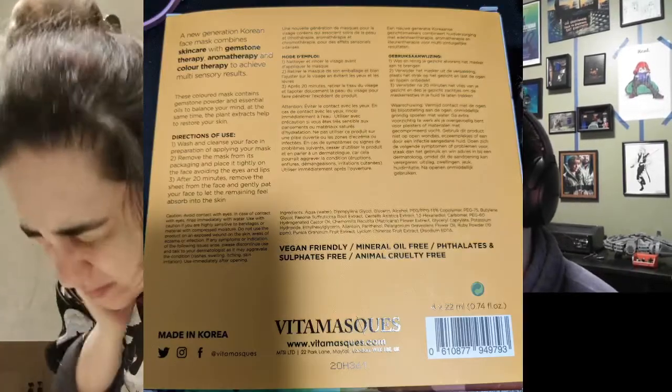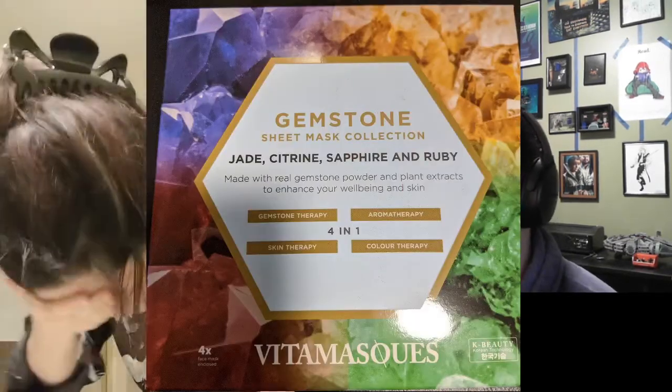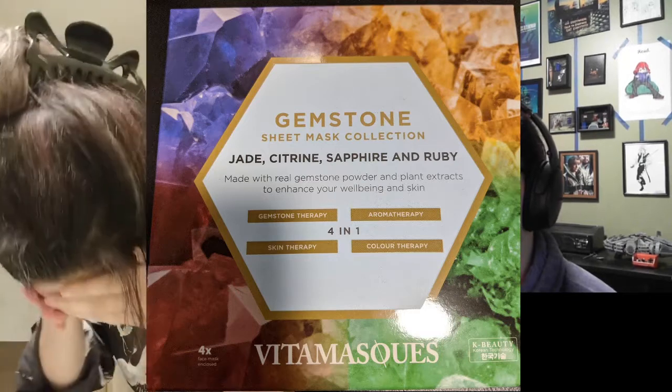Here's the directions that I was following, and then there's a close-up of the front of the masks. There was one of each one of the flavors, I guess you would call them.